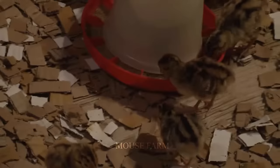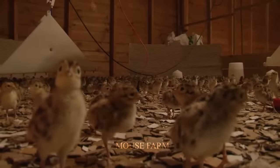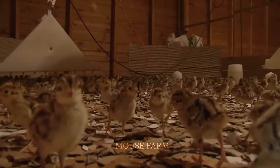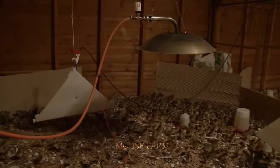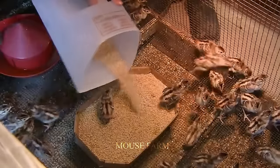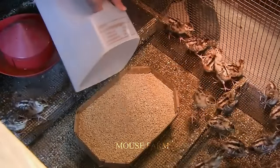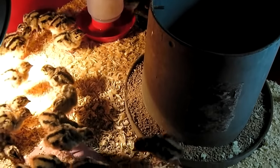Raising pheasant poults requires meticulous care for their robust development. Pheasant poults need to be kept warm during the first two weeks post-hatch. The ideal temperature hovers around 99.5°F; after two weeks, the temperature can gradually decrease to 80°F.